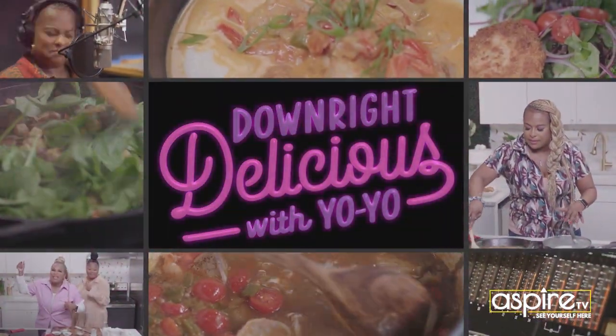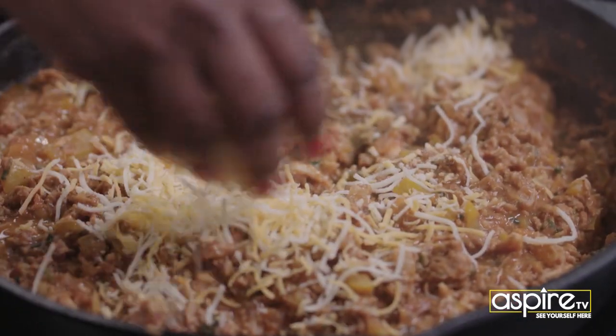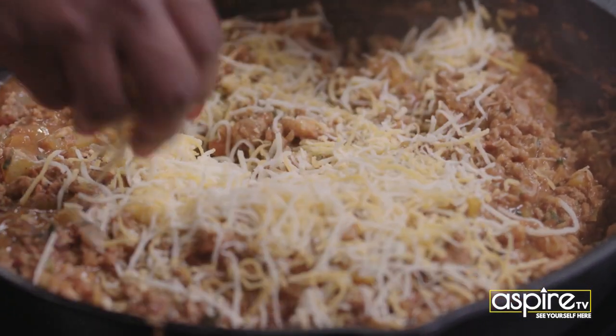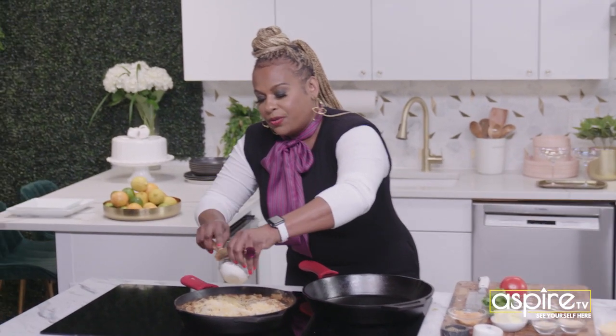Downright delicious with Yo-Yo. This is Mexican cheese — just a mixture of mozzarella and cheddar — and I'm going to add this sour cream.